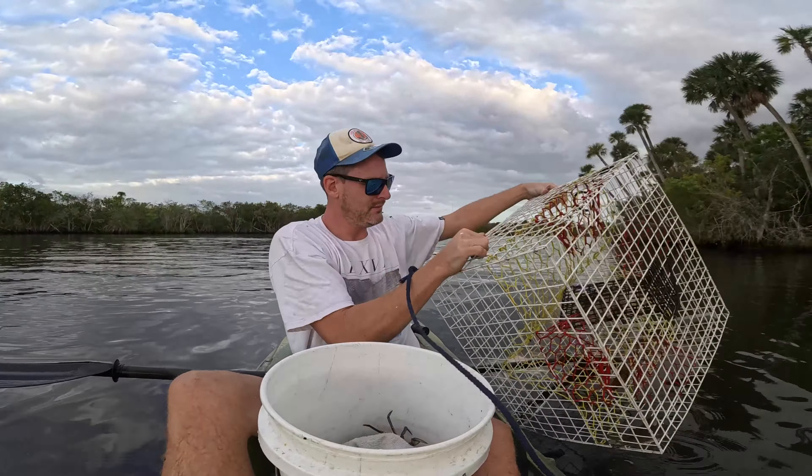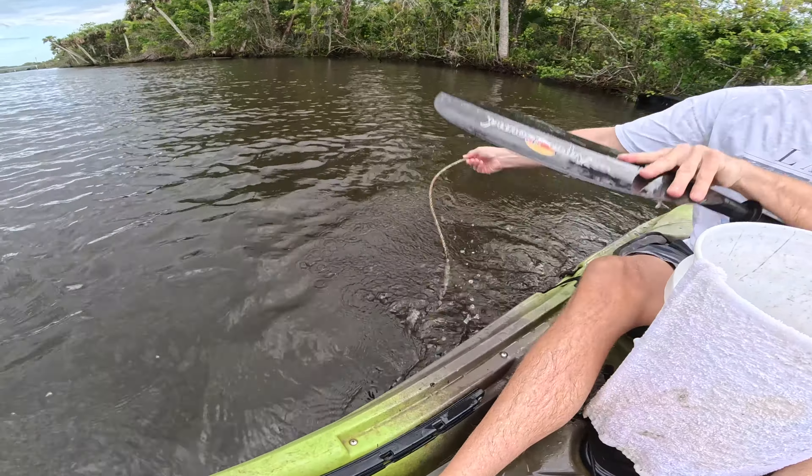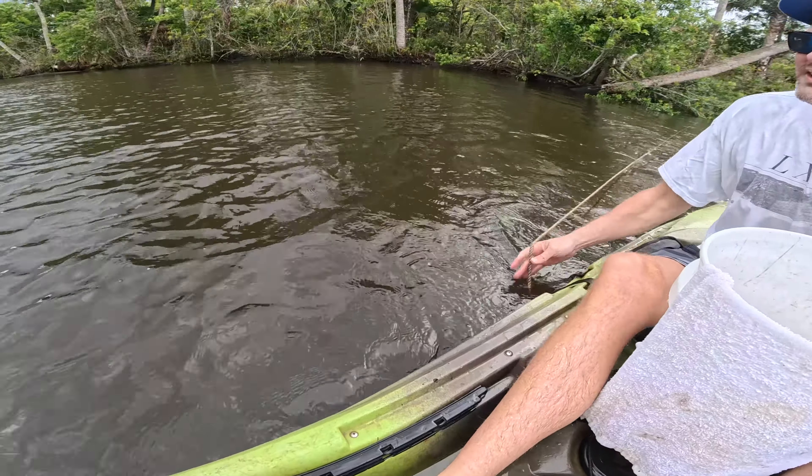One crab, pretty pitiful. Sitting probably around eight feet. Not crazy deep but good water depth. I don't see anything in here. Wait - flounder, two, three, four crabs.